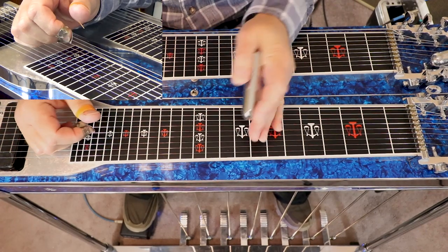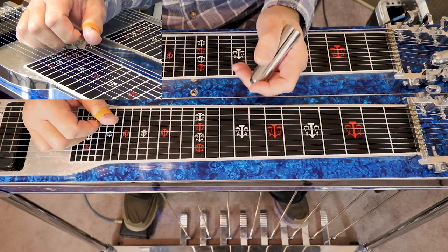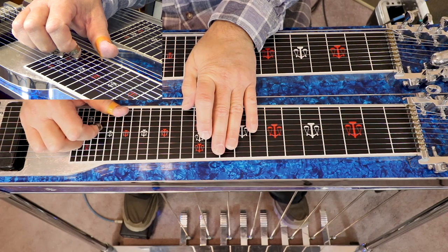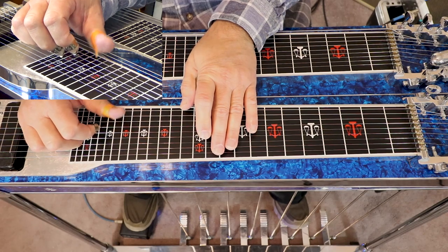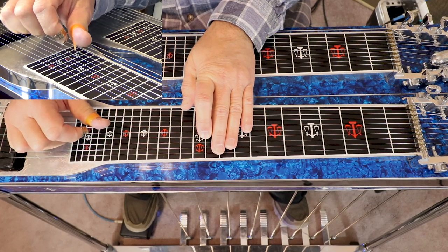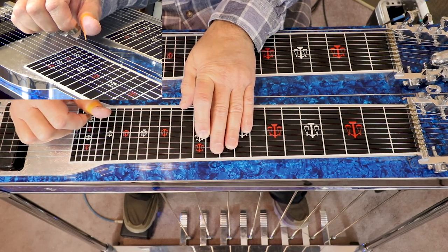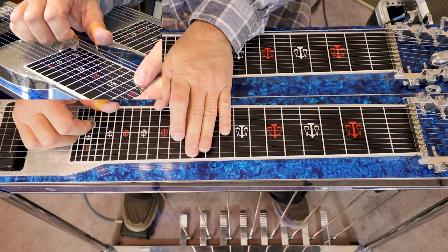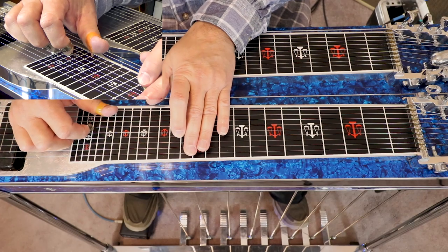The next chord is an E flat 9th. We go to our 11th fret, play strings 5, 6, and 8, and then add the 7th — and that's going to be our 9th note in that chord. Then it goes to an F9th. We go to our 13th fret, do the same thing: 5, 6, 8, and then add 7.